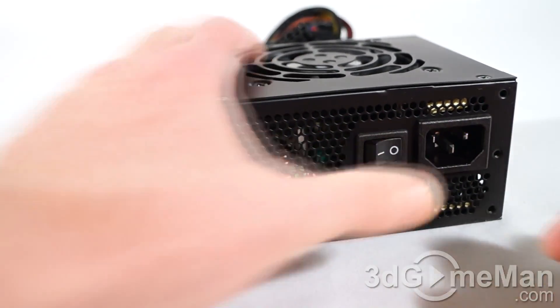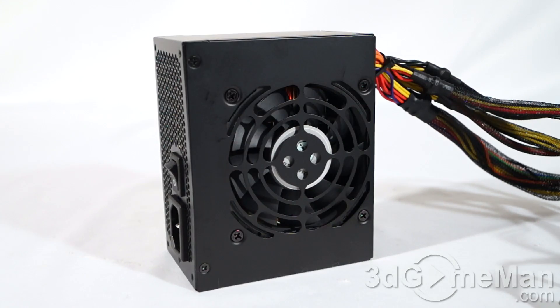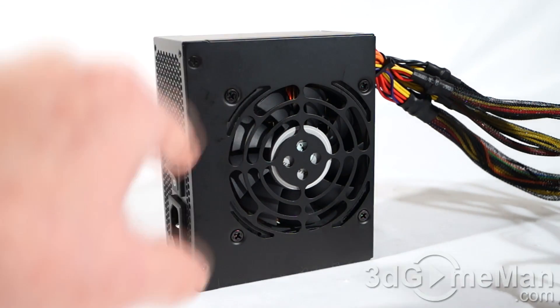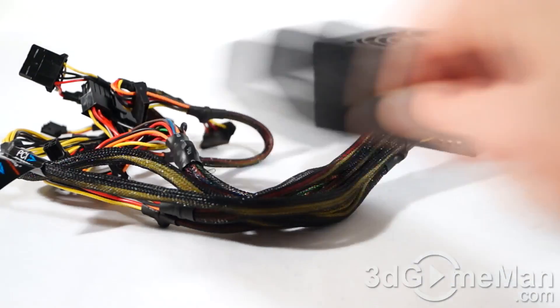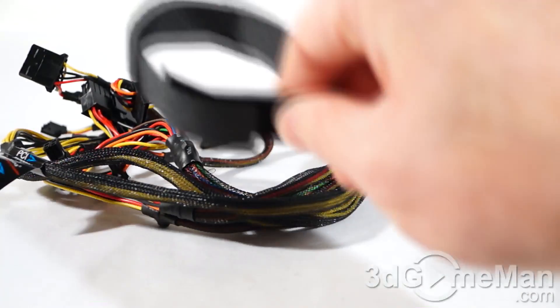Here's the power cord connection and the power switch. The fan in this is super quiet, but it's not going to be on a lot — it will only turn on when the internal temperature reaches 55 degrees Celsius. Not only would this be fantastic for a home theater PC build, but also any kind of silent computer build.